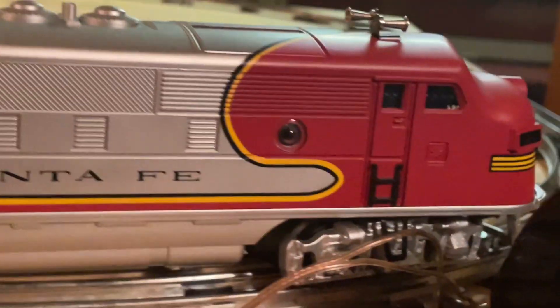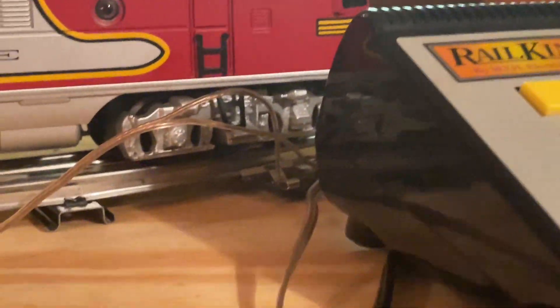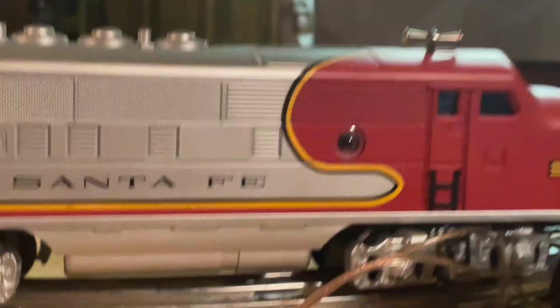And that was our little first test run, just pulling the dummy. This thing runs very smooth, so it doesn't have a lot of problems pulling stuff, but we're still going to show it pull some stuff. Now let's move on to freight.